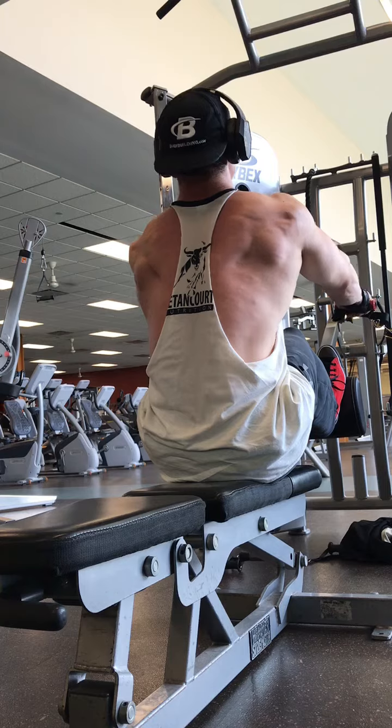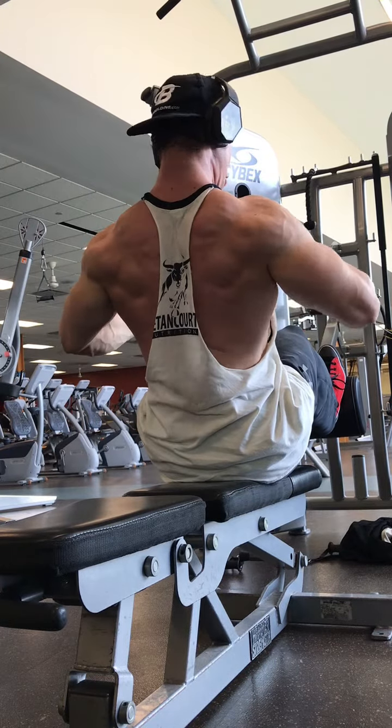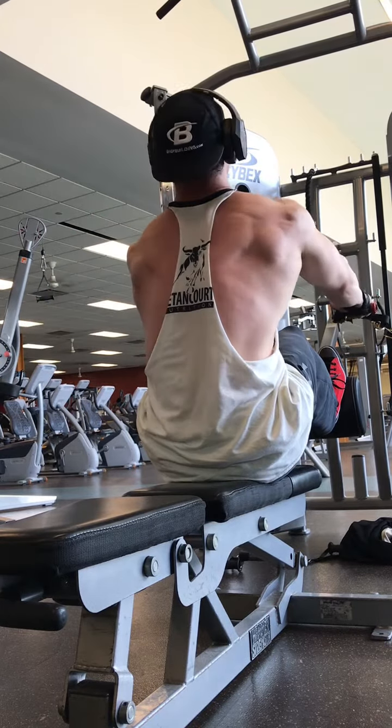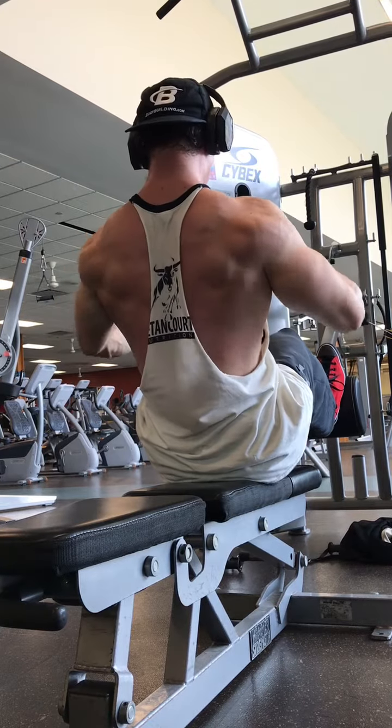You'll notice I prefer to do this exercise with each arm isolated individually, as opposed to using both arms on the same cable and on the same handle. This allows me to make sure that the emphasis is going evenly on both sides of my back, stimulating both sides of the muscle.